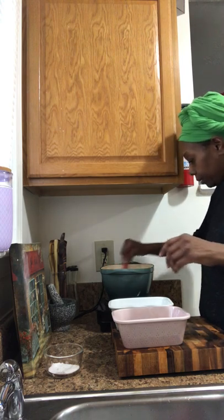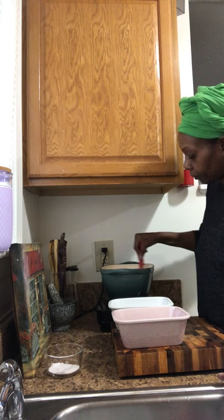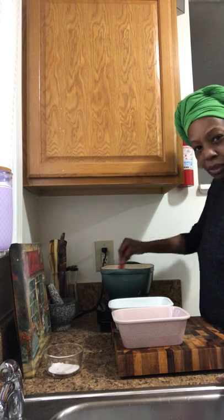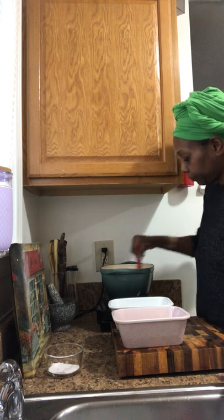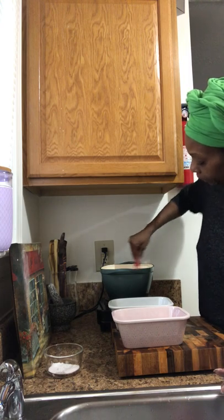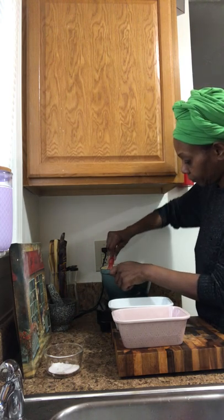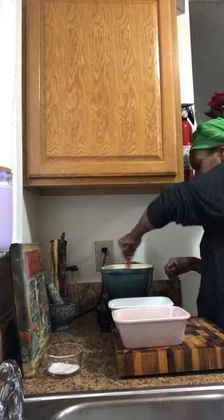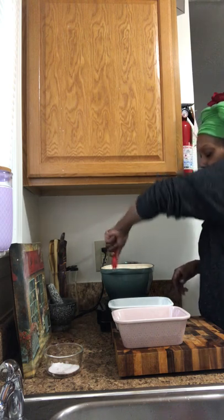You're supposed to whisk it for about eight to ten minutes. The Burmese normally use chickpea flour — I think they call it chana flour, C-H-A-N-A. I'm not sure how to pronounce it, but this is going to give you a little bit of a workout. You want it to be kind of like a pudding consistency. Let me turn this heat down a little bit to medium. You're supposed to stir or whisk it the entire time — kind of reminds me of cream of wheat.